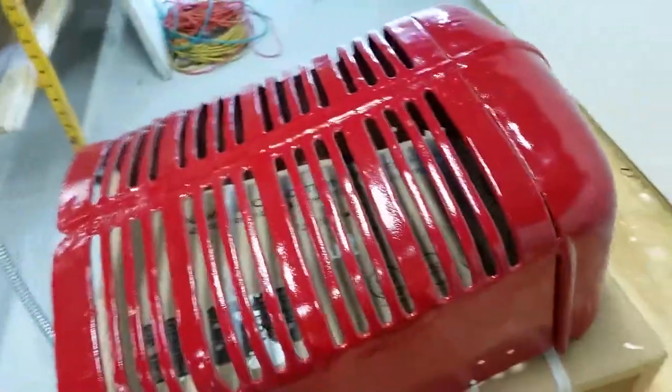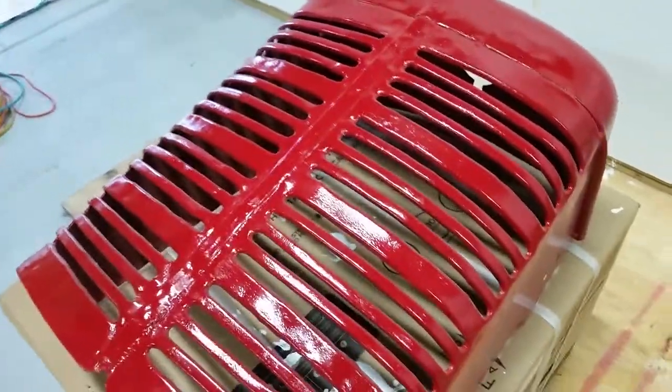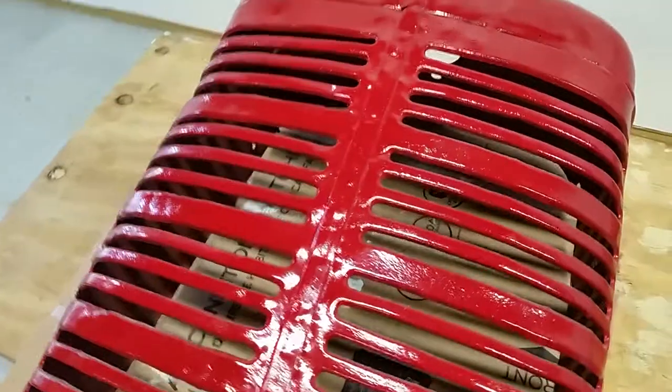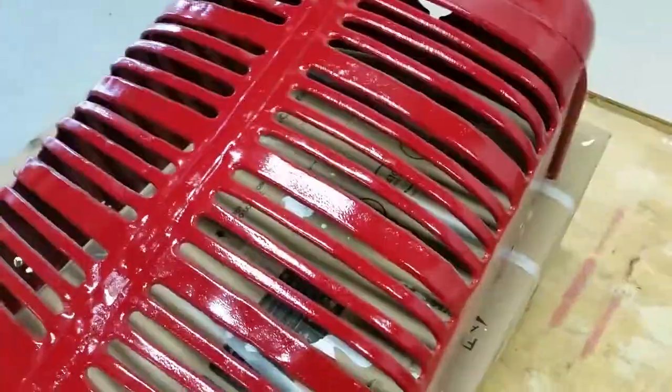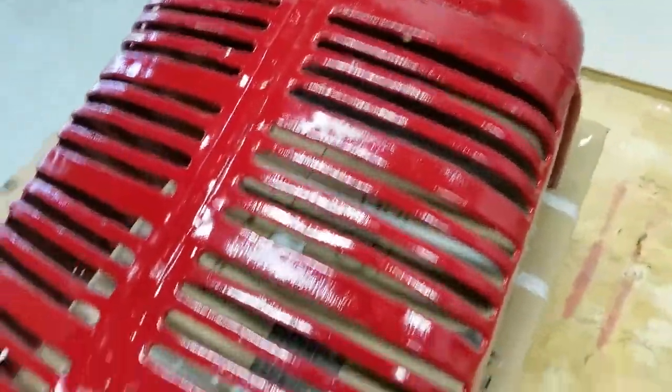This is the grill we picked, and it was the best one out of them. Pretty much all the fins up here up front are decent, and I'm going to put a screen behind there just to kind of give it some contrast so you'll really be able to see them better with that screen behind there.